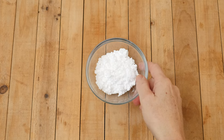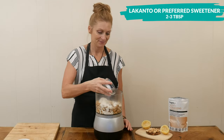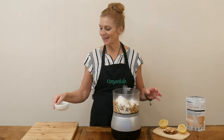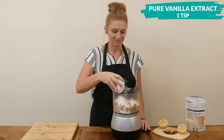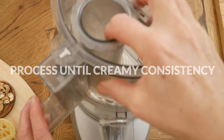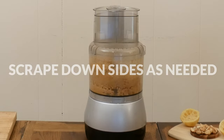Two to three tablespoons of powdered Lakanto or your preferred sweetener. Last, I'm going to add one teaspoon of pure vanilla extract. Process up your ingredients until you reach a creamy consistency, scraping down the sides as needed, about three to four minutes.